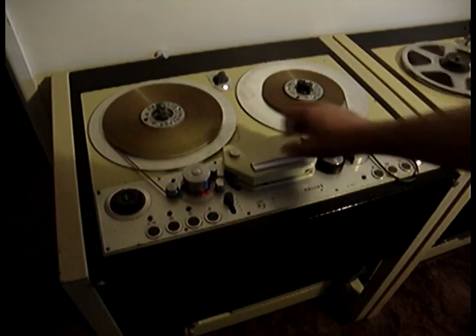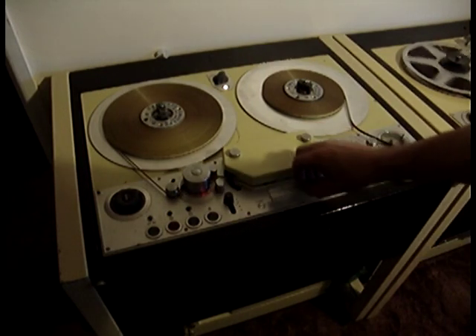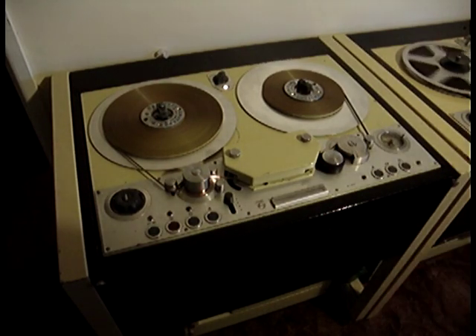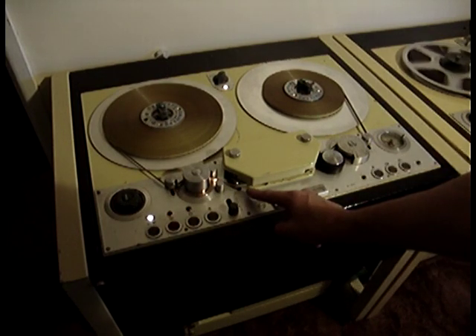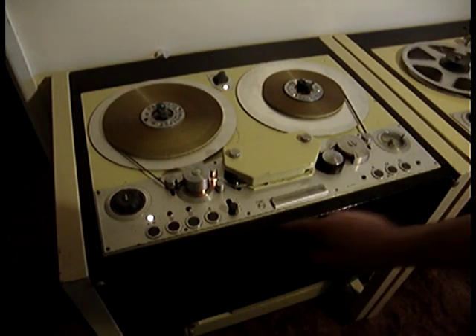The tape can then be taken away and spliced on the splicing block. This one is not fixed — sometimes there's one up here, sometimes there's one bolted here. Once the editor has done his editing, you can press that button again and the tape is immediately taken back up again. The spool control, when you press it, comes out very slowly because it is driven by a motor rather than a solenoid or relay, hence the quiet operation.